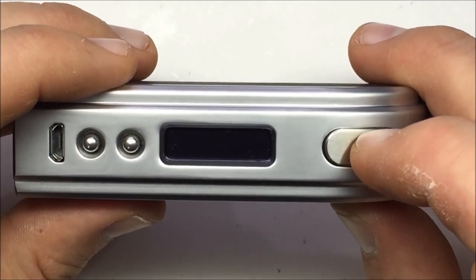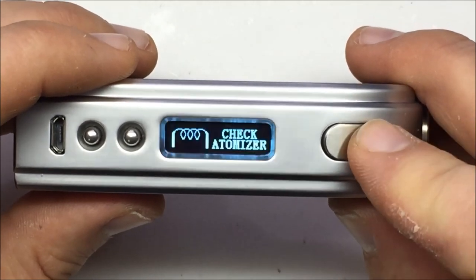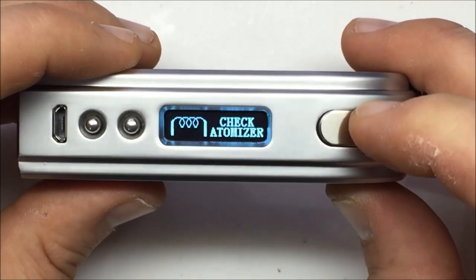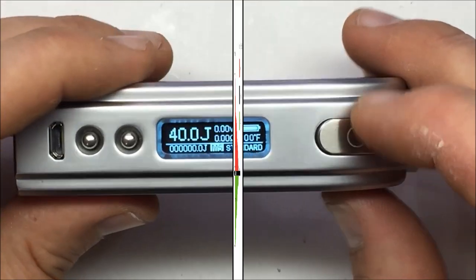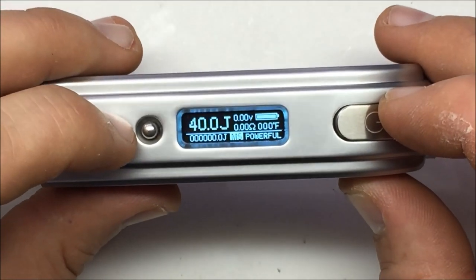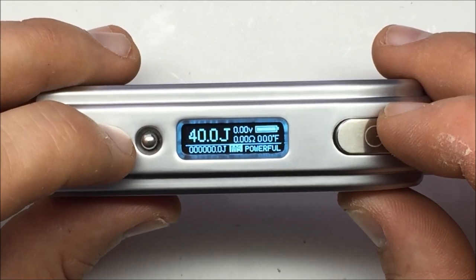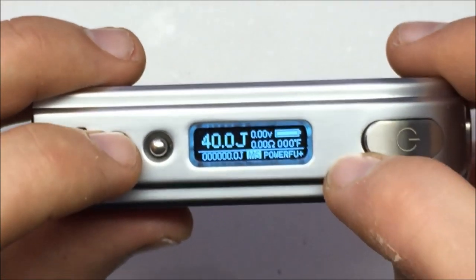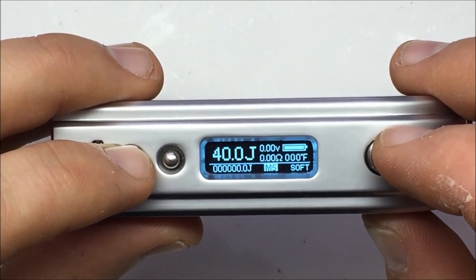You can adjust how the device fires. When you press fire on any regulated vaporizer, how quickly the power accelerates and meets its target changes the feel of the vapor. In standard mode the power rises to its prescribed setting and stays there. In powerful mode it overshoots the target to heat up the coil faster — great for thick Kanthal builds or low-resistance dripping setups. The new powerful plus ramps it up even more. Soft builds power more slowly, then levels out.